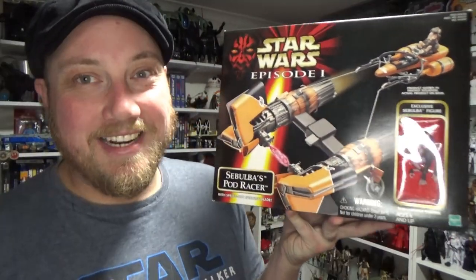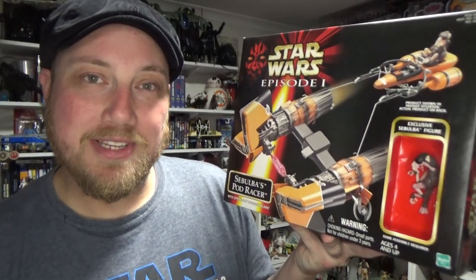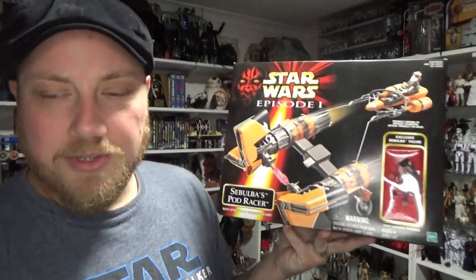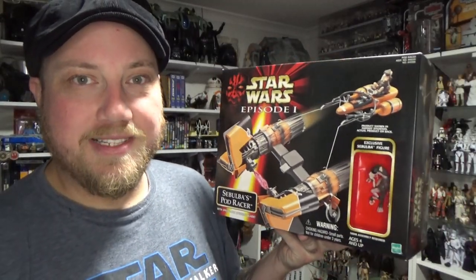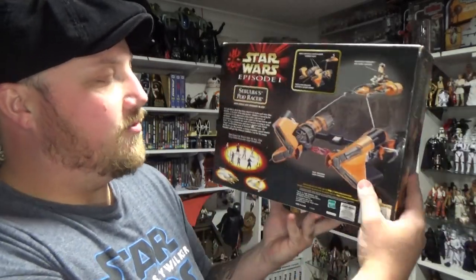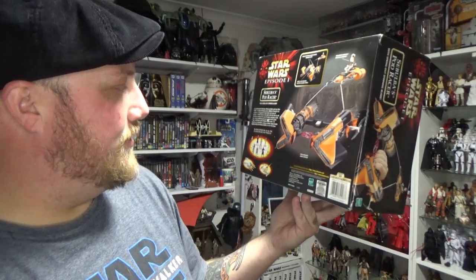Just received this today. It is in beautiful, minty condition — looks really great. I got this for a pretty damn good price on eBay. I've been hunting for a little while since I got Anakin's Podracer, which I did sort of do a review of a few weeks back. So I'm really excited. Tape's unbroken on this bad boy, so it looks fantastic.